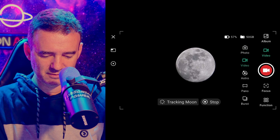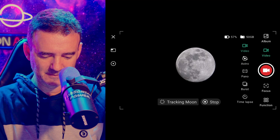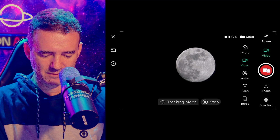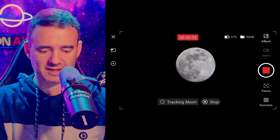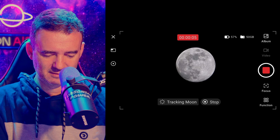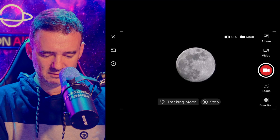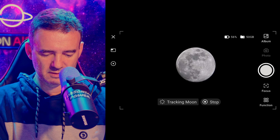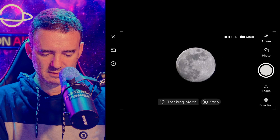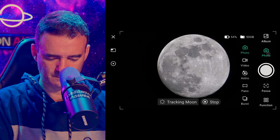I can see astro video, astro, pen, burst, and time lapse modes. I'll take a video first, then stop and take a photo. Now let's try stacking the moon in astro mode.